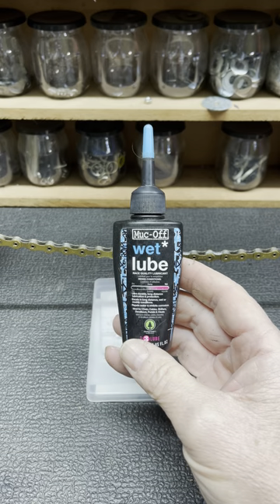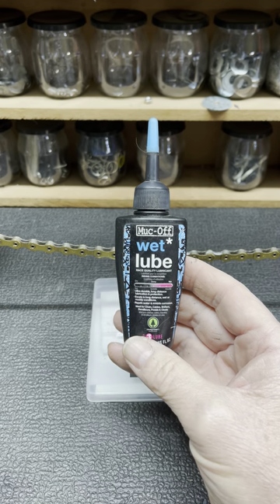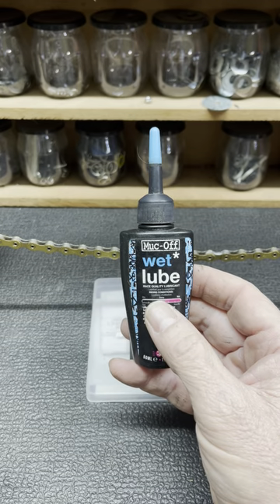Wet lube, on the other hand, is used in wet conditions where it is rainy or muddy, where you do not want the chain lube to wash off. Dry lube washes off easily with water and therefore a wet lube must be used.